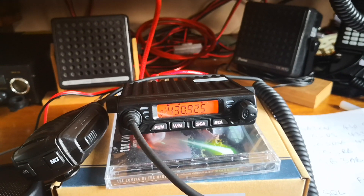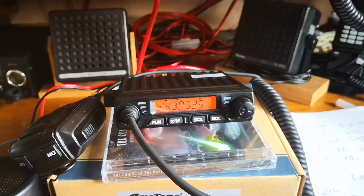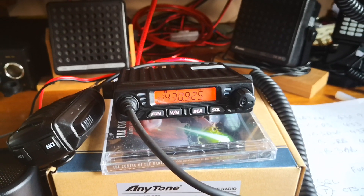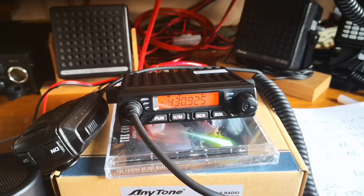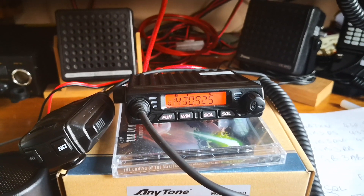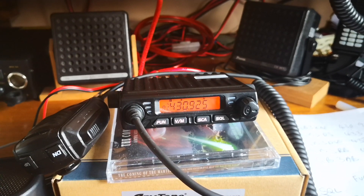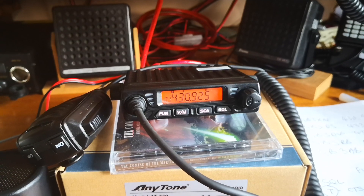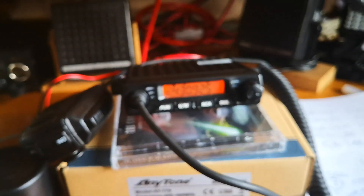I've done another video which is already posted on YouTube showing you how to program in repeaters, and once you've done it once it really is very intuitive. The internal speaker on this thing is not all that good — it's a little bit on the tinny side.